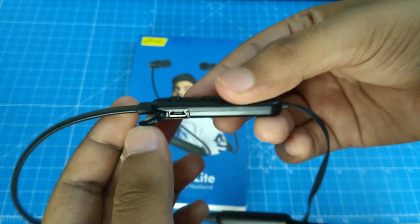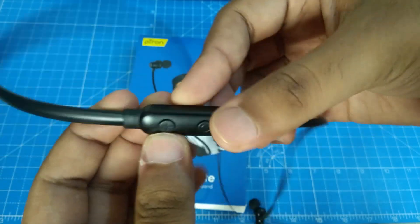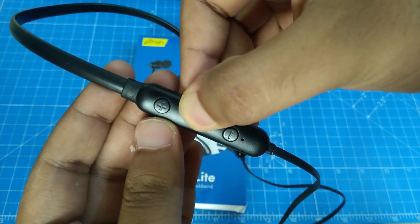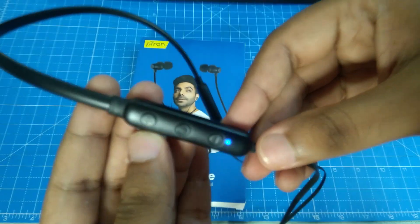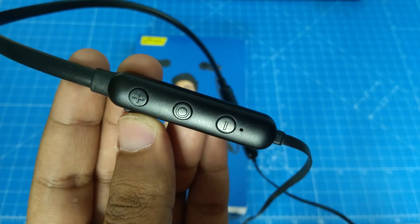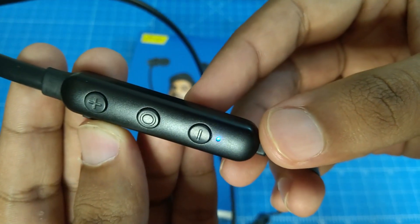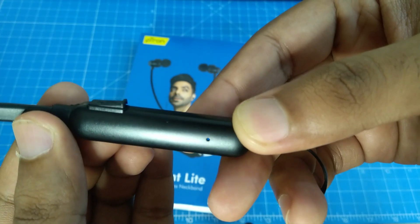The power button requires a long press. The center button is used for call answer and call change. The cable can be turned on and off, and there are three buttons including a charge button on the plus side. There is a micro-USB port. On the bottom near the volume button there is an LED light in blue and red color. On the back there is a hole which is the microphone.